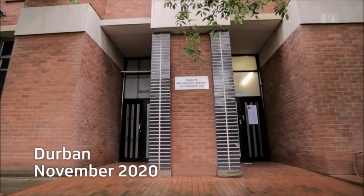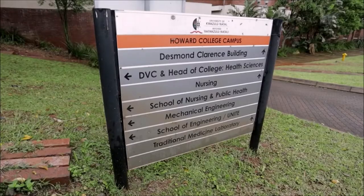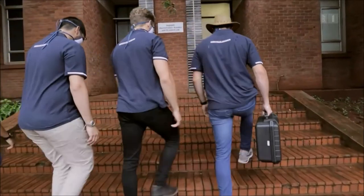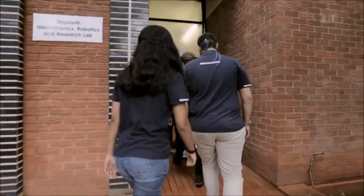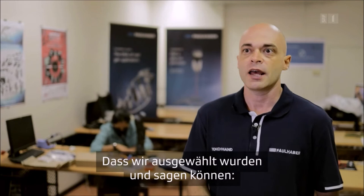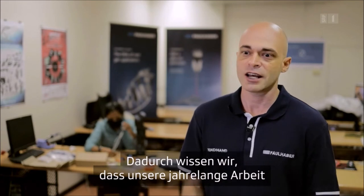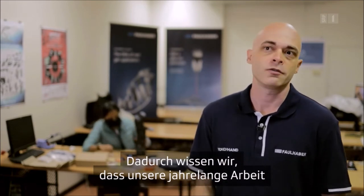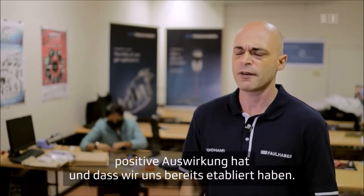With the COVID-19 pandemic, the Cybathlon event was hosted globally and the South African team hosted in a lab at the University of KwaZulu-Natal, in collaboration with Nelson Mandela University. For the team, just being selected and participating in the Cybathlon is already an achievement — not only representing South Africa but Africa as a continent — and confirms that their years of work have had a positive impact and made a real difference.